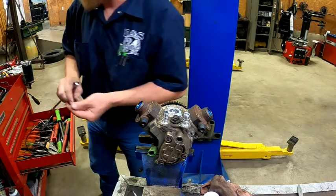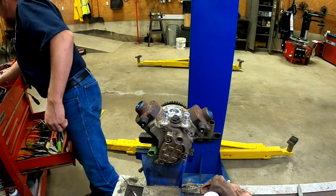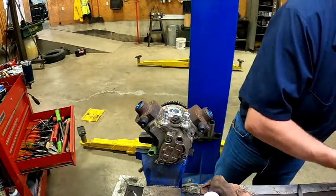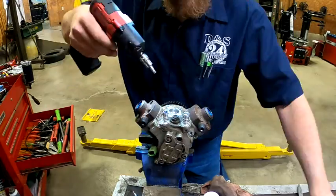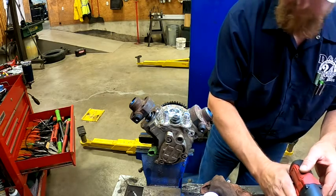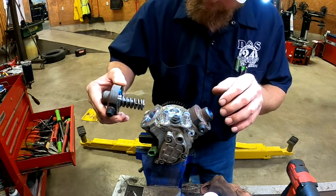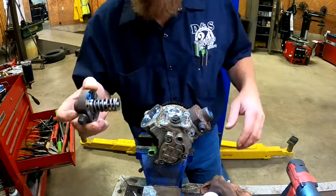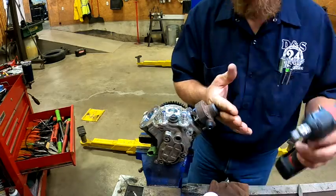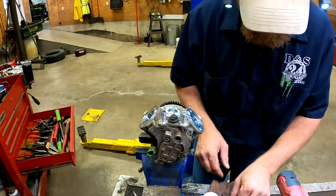Let's get these heads off to get to the plungers. There's a little bit of spring pressure there. Now we're going to lift this directly off — there's our spring, our plunger. Definitely have some more metal shavings down in there.